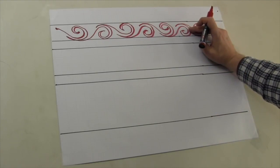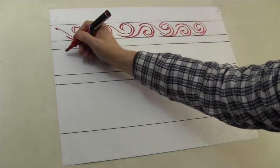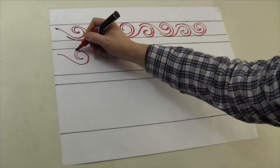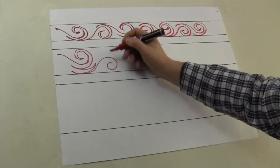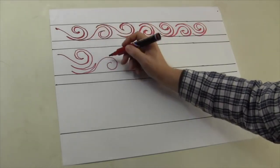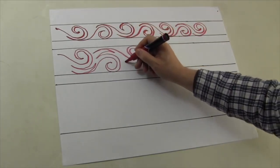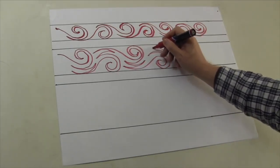Now, what if we have a bigger space to fill? You're going to swirl up and keep your swirl ups in the upper half of the shape. When you come around, fill with a couple of spikes. Swirl down, keep that on the lower half — all swirl downs low, all swirl ups high. Then echo around, spike, spike, swirl up, echo around, spike, spike, to fill in all that space for a wider border.